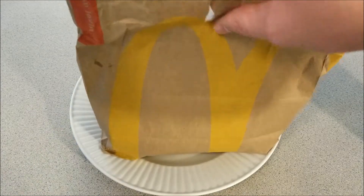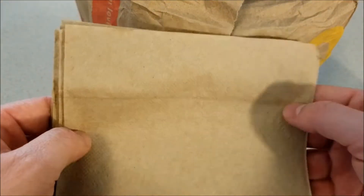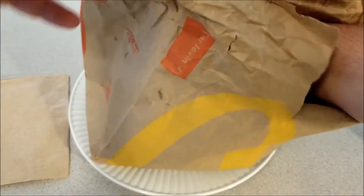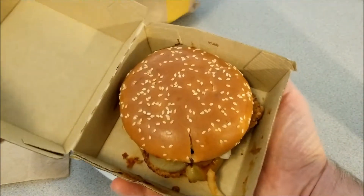Now let me open the bag and let's check it out. Here we got the McDonald's brown napkins. And here we have the star of the show. Let's open the box, see what it looks like.